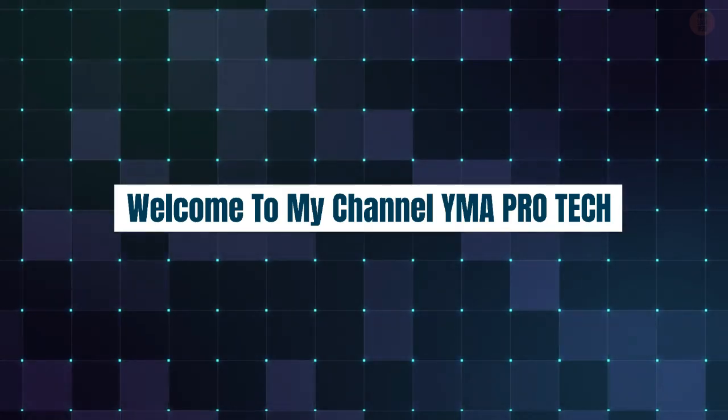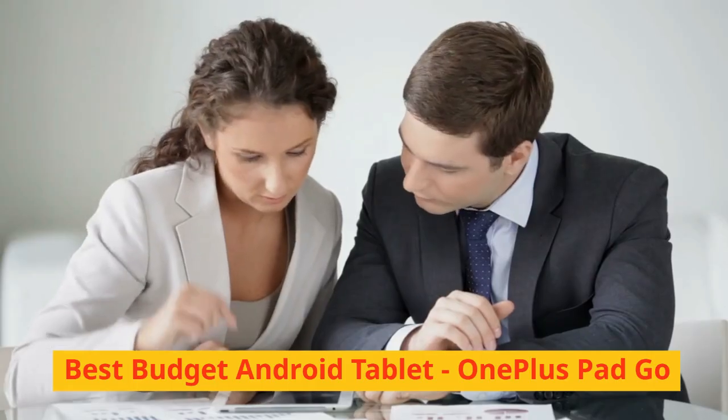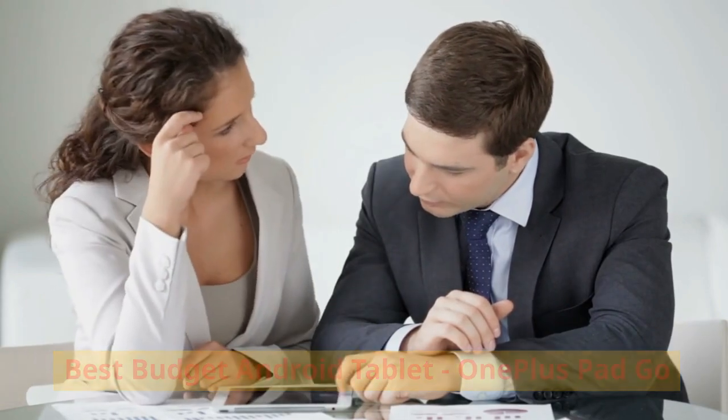Welcome to my channel YMA Pro Tech. Best Budget Android Tablet: OnePlus Pad Go.